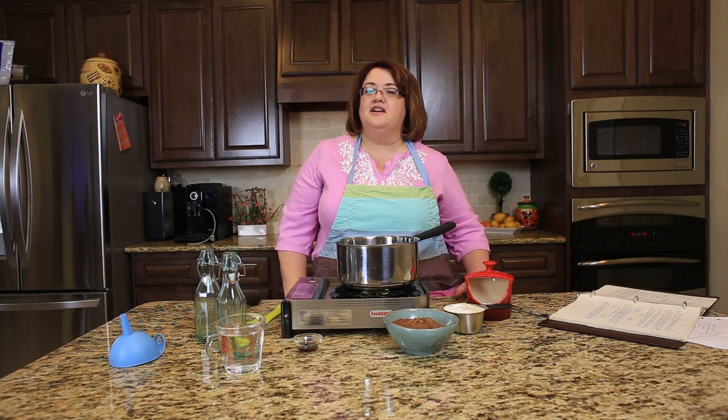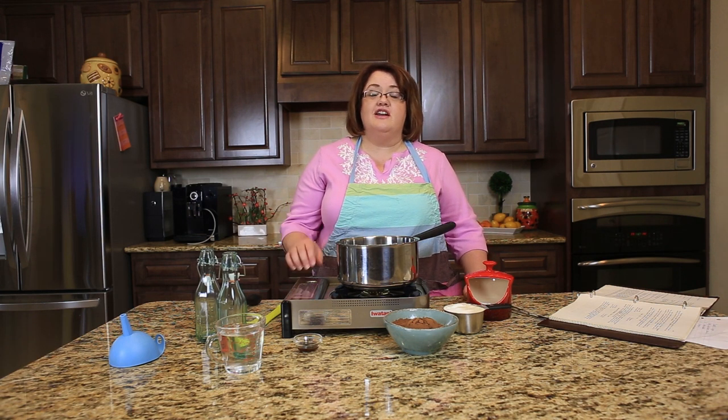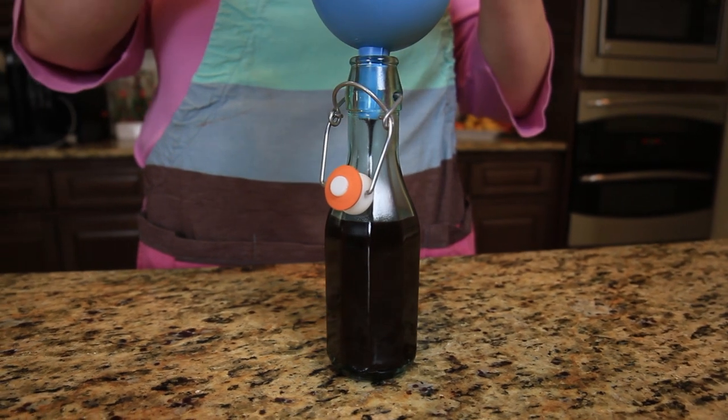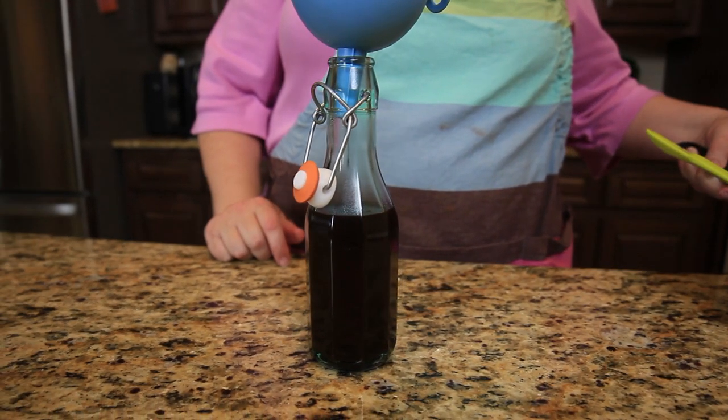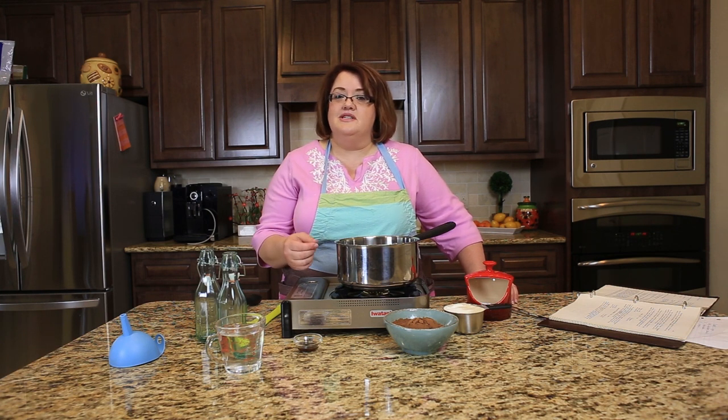Hi everyone, this is Stephanie Manley with copycat.com. Today we are going to do one of our learn to cook videos and today we're going to learn how to cook chocolate syrup. Chocolate syrup is what you could use to make chocolate milk with, pour on ice cream, or pour over anything that you would normally pour chocolate syrup over, and it has very few ingredients. It's very simple to make.